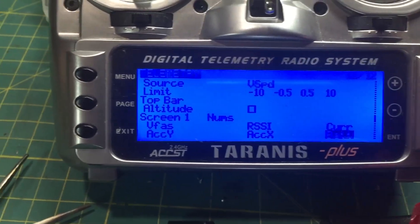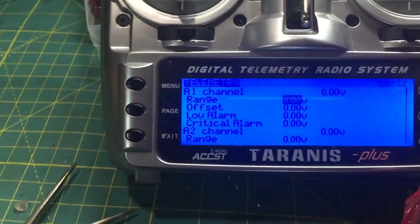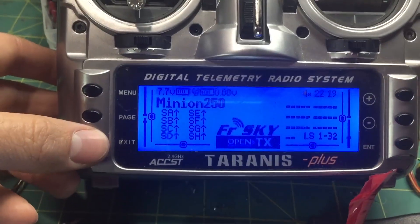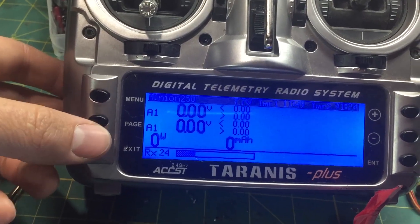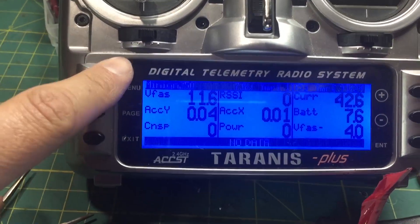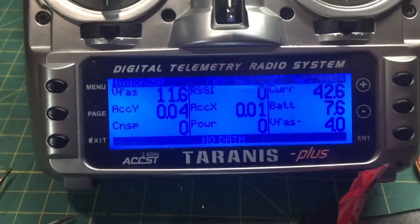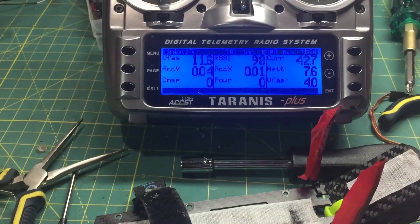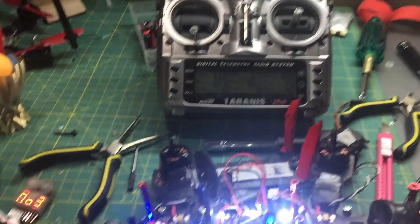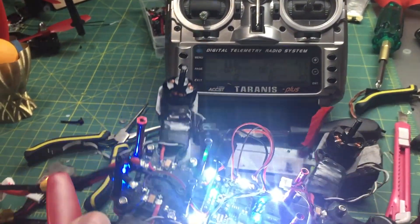Battery is just for the Taranis's own battery. Once you've set that, exit back to the main screen. Hold the page button and press it again — now you'll see VFAS showing your voltage. RSSI is zero because I'm too close, and if I lean the quad it actually changes the angle reading.